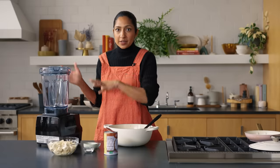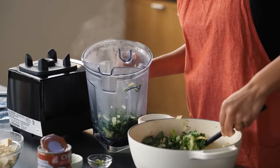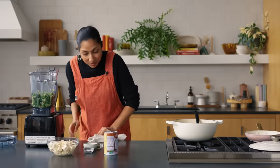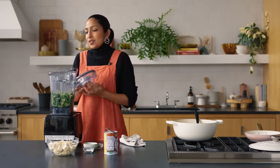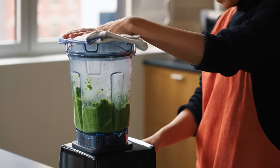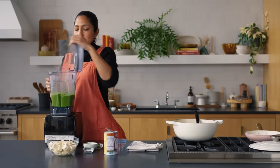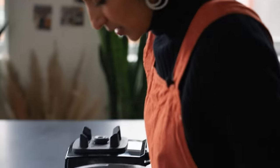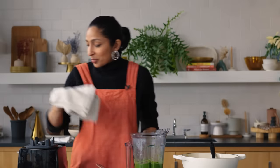Hot things in a blender can often result in explosions, so be very careful. I love watching this blend because the water in the greens makes it blend so beautifully and seamlessly. You're not looking for a puree — I like having a few little chunks to remind me what I'm eating. We did not explode the blender! It smells so good — the coriander is big time. And importantly, it is bright green, not dark and black. It's the color we were looking for.